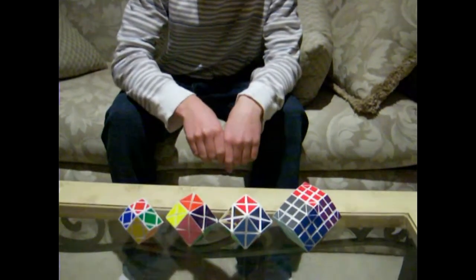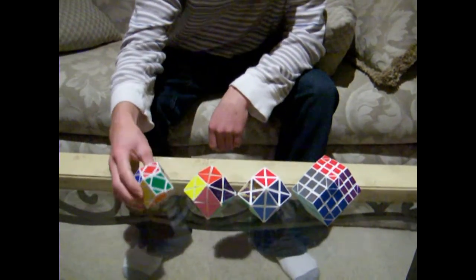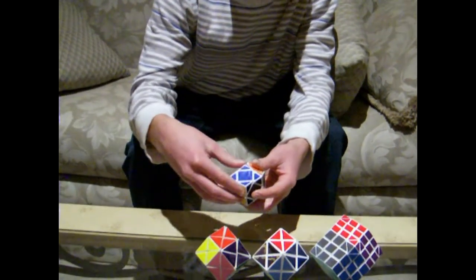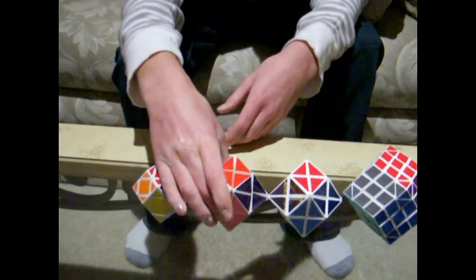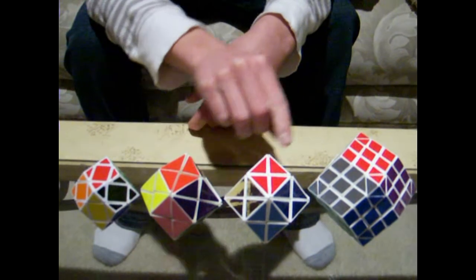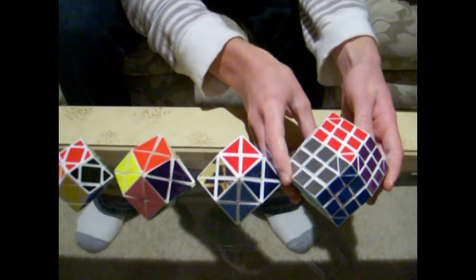Hi, this is Yurik, and today I have my set of rhombic dodecahedrons. The first one is a mass-produced puzzle called a 3x3 rhombic dodecahedron, and it is vertex turning. The second is a rhombic mix, which is also vertex turning, and just another rhombic mix. And this is my newest custom puzzle, the face-turning rhombic dodecahedron.